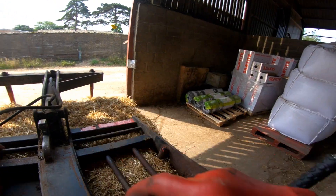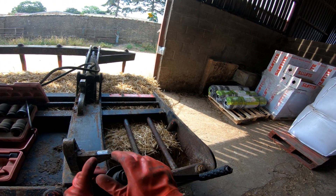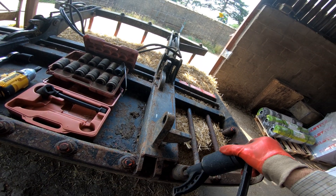I've swung on scaffold bars like that and it's not much fun. It really ain't a lot of fun.